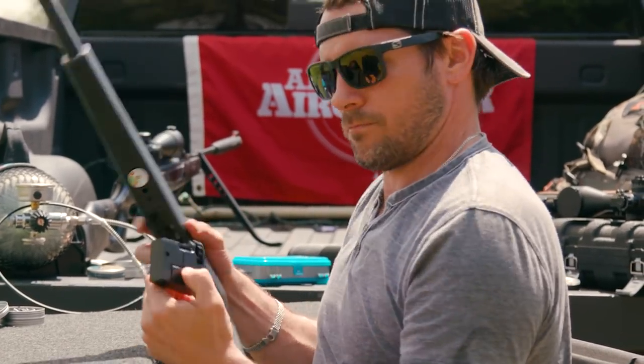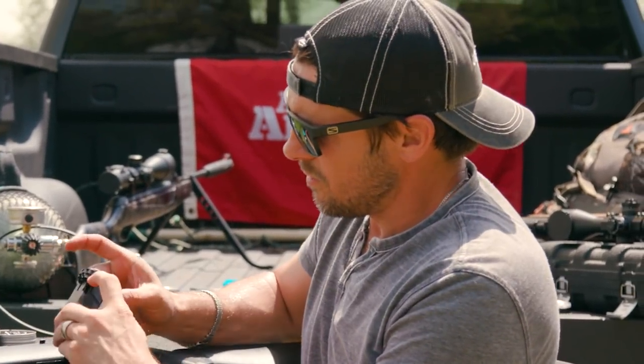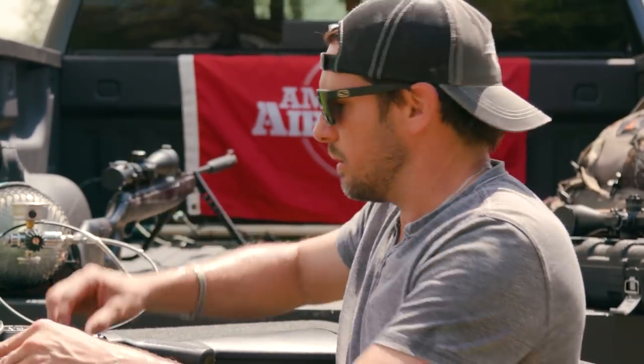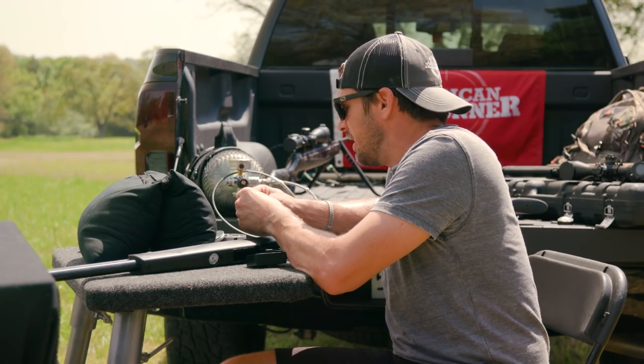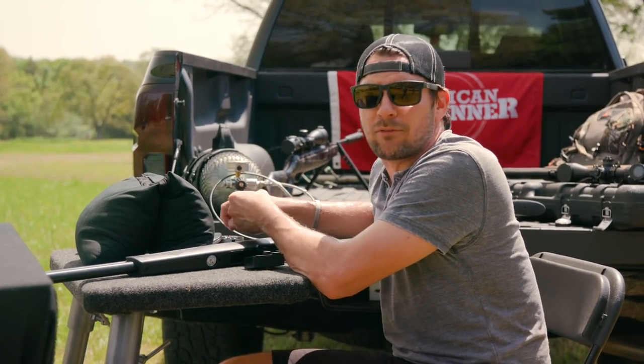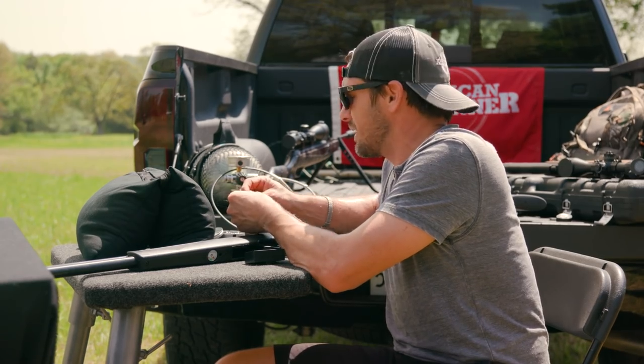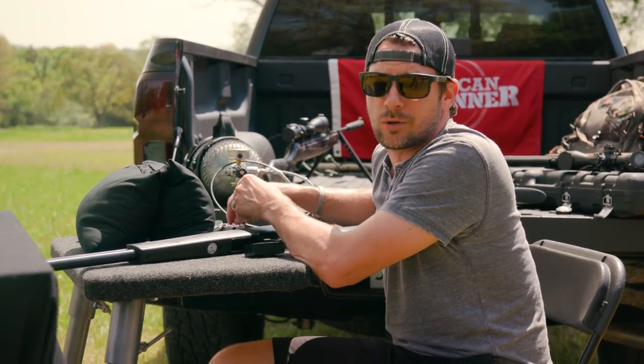You just pop this open like that, release the magazine, slide it out, reload it. Pretty accurate for a little gun. Pretty fun — again, semi-auto makes everything better. But I've had enough of shooting paper with this thing. This is a fun gun. Let's go have some fun.